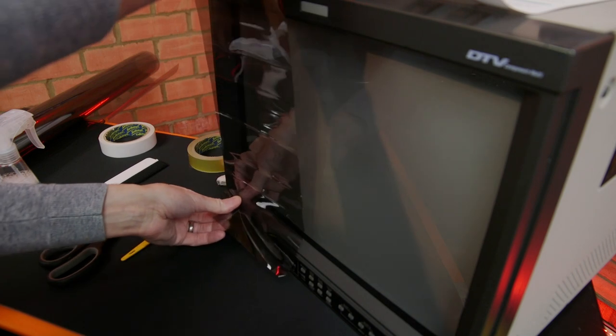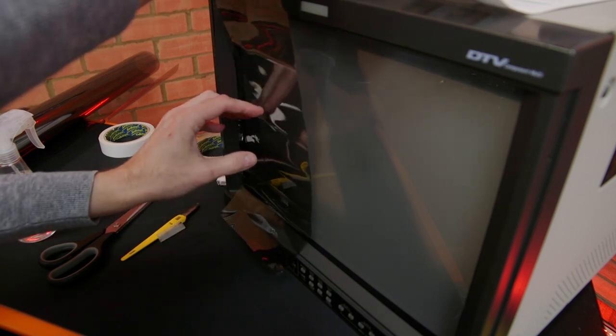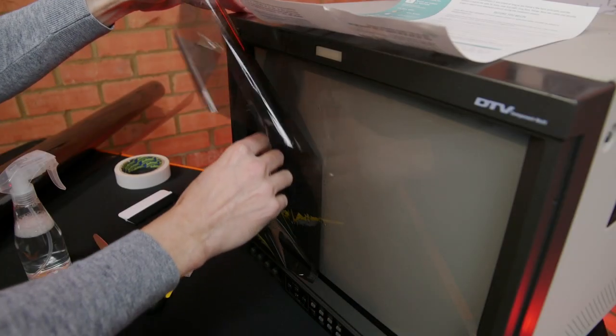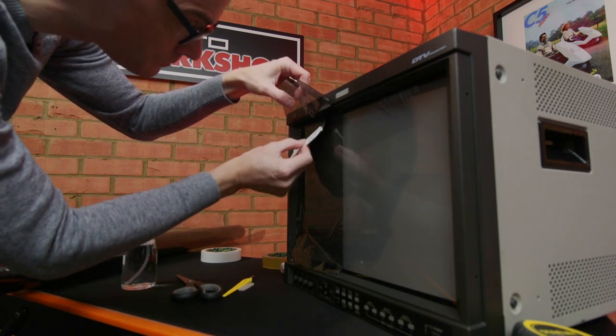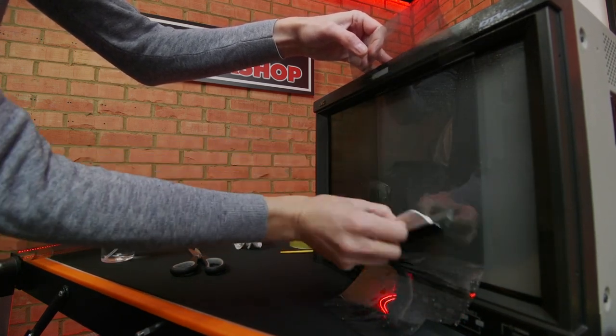To apply the film to the glass, first spray a generous amount of the slip solution, then apply the film. Next, peel off the clear film — this will reveal the adhesive side. Spray the adhesive side, then flip the film over so that the adhesive side sticks to the glass. Now work out the air pockets using the squeegee. I was left with a small crease, but I left this as it's just a test piece. I repeated the process with the other type of film — this one was easier to apply, perhaps because it was a little bit thicker.